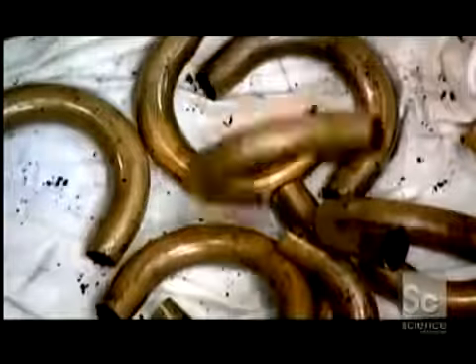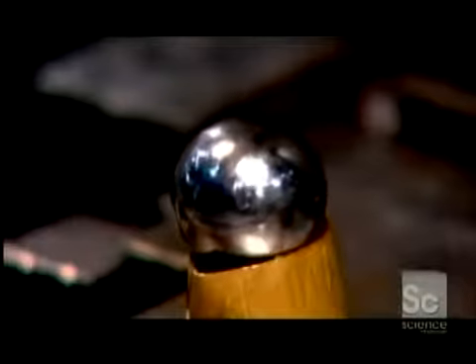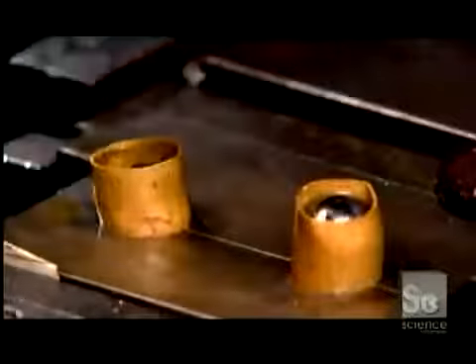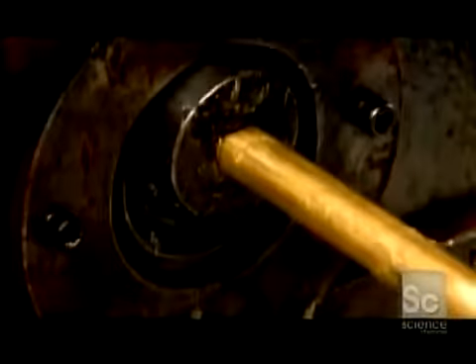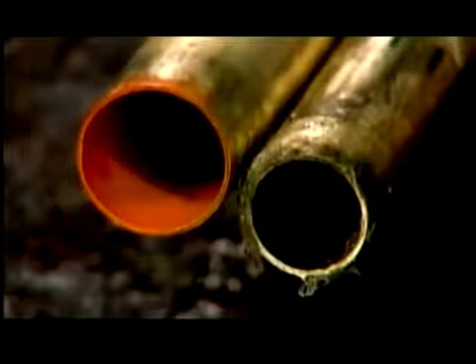Certain bent tubes are conical, others cylindrical. The cylindrical ones go through what's called a ball-out operation — a machine forces steel balls of the proper diameter through the tube to enlarge any spots that are too narrow. Before bending, certain tubes also go through a drawing machine for resizing. With lubricant easing the way, it draws the tube between an inner mandrel and an outer washer, forming the tube to the correct diameter and wall thickness while also stretching it lengthwise.